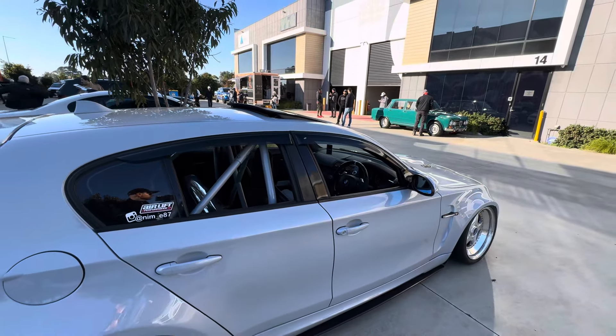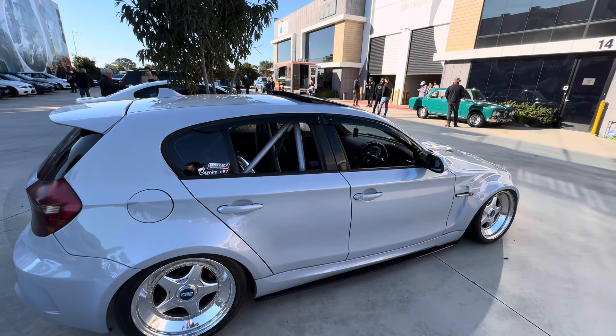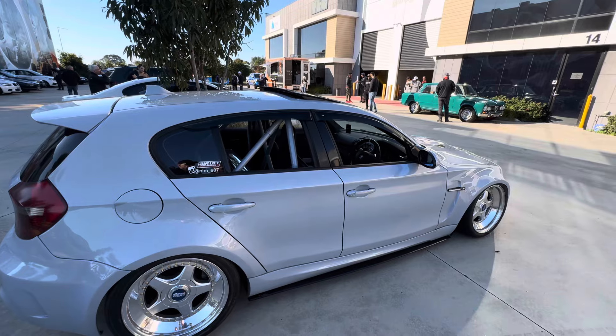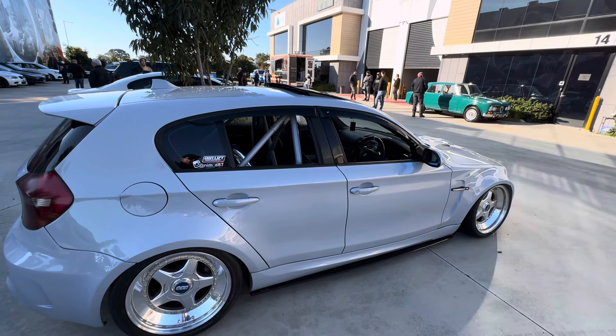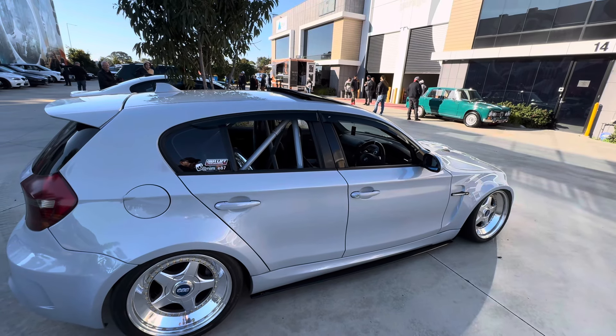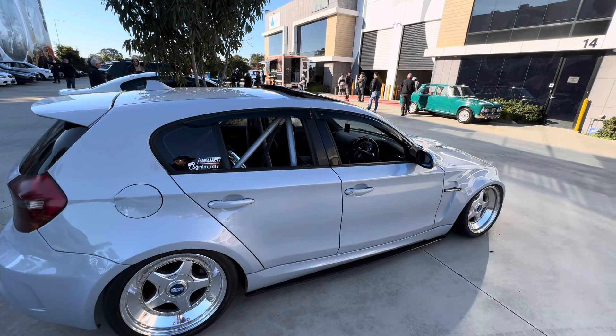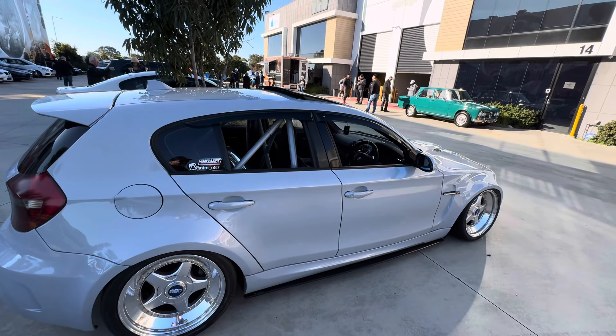The factory color was LeMans Blue, then it became Individual Wildberry for a bit, with an open-door respray, and now it's Hockenheim Silver. Although the car is quite custom, they try to keep it somewhat correct to BMW — all BMW colors.